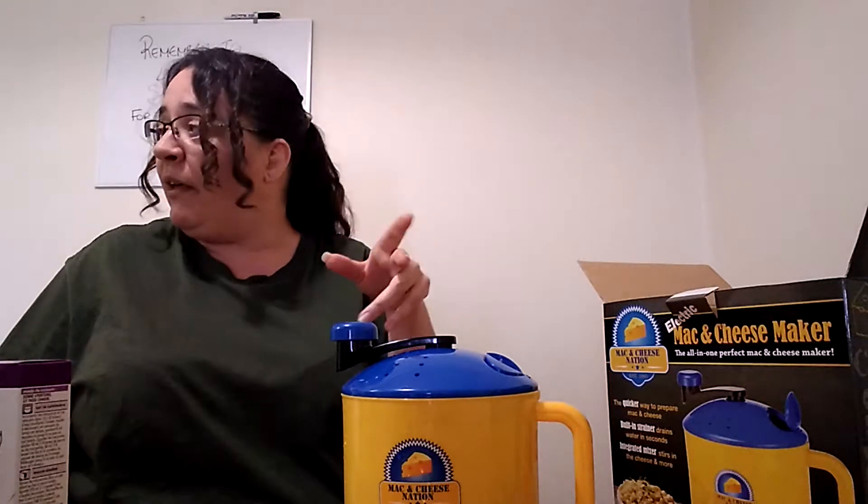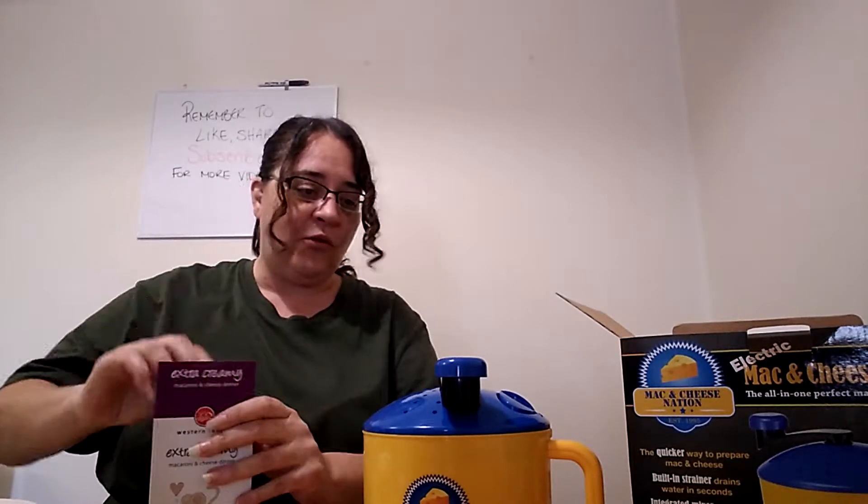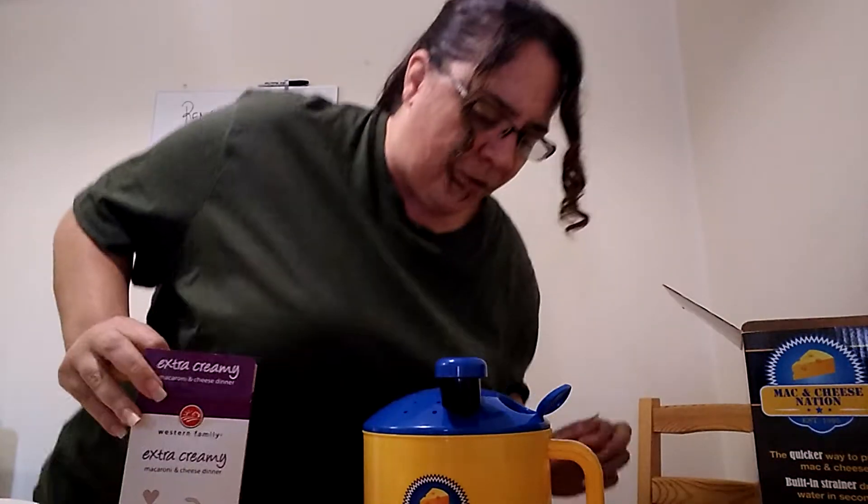While that's doing its thing, I'm just gonna go grab the macaroni as well as some butter and milk. Okay, this thing is boiling now. I went ahead and grabbed my butter, my milk, and my macaroni. I don't quite need the butter and milk yet, but let's go ahead and put the macaroni in. There's this little hole right here — we open it up — oh, that's really boiling, it's steaming.